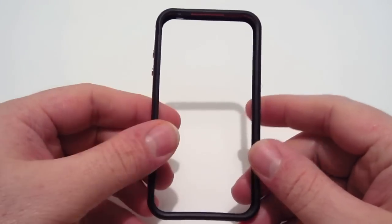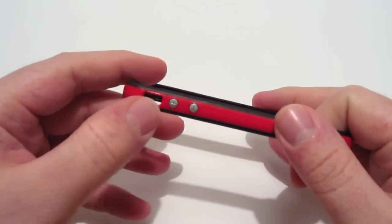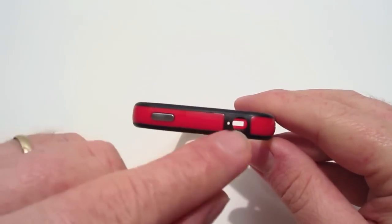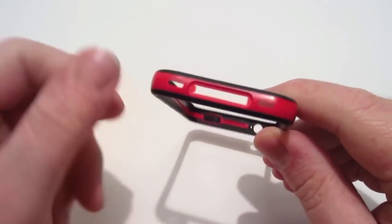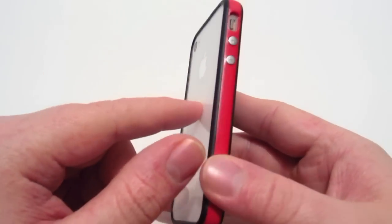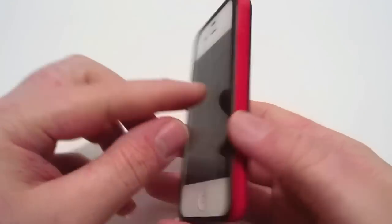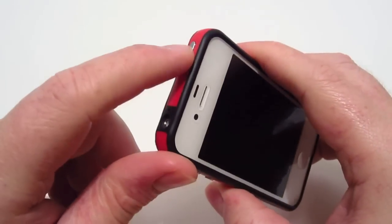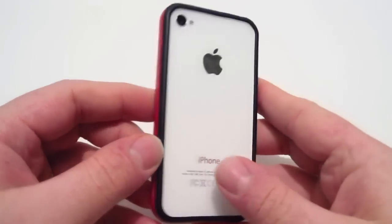The next case is a red and black bumper case. On the side you've got your volume controls and an opening for your mute switch. On the top you have your sleep/wake button covered and an opening for your earphone jack. On the bottom you have an opening for your 30-pin dock connector and your speakers. Overall this is a really nice bumper — it goes really well with the white iPhone. You get plenty of tactile feel for the volume and sleep/wake button. This bumper goes for $1.12 on Amazon's website, which is not a bad price at all.